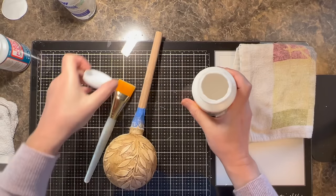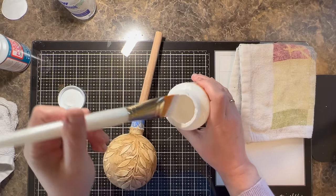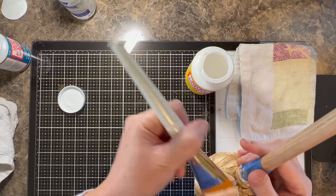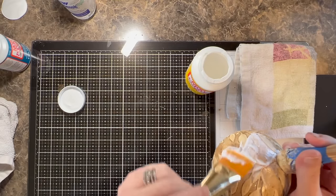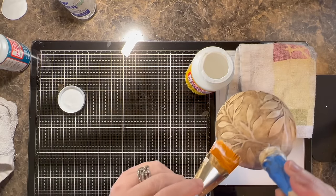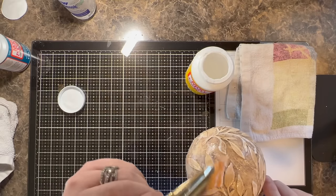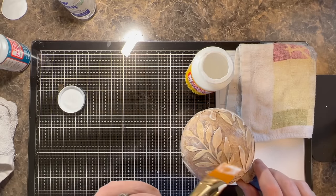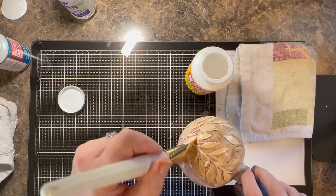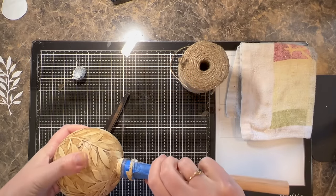I'm using the matte finish Mod Podge — there's also a super glossy Mod Podge available. I'm using a soft brush to apply the sealer all around the ornament, taking my time. If I see a big clump of sealer, I just pick it up with my brush. I have it at normal speed so you can see how delicate I'm being. Now it's time to take it off the handle.